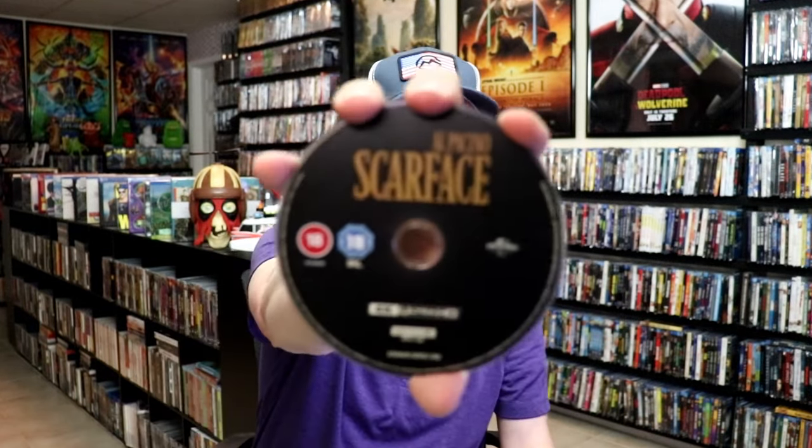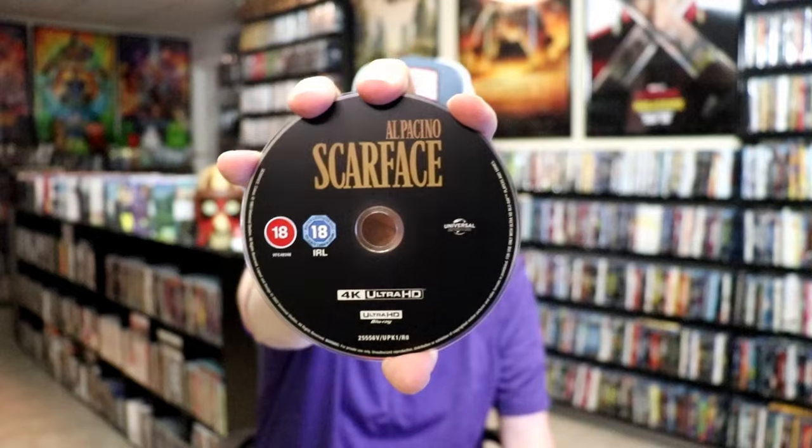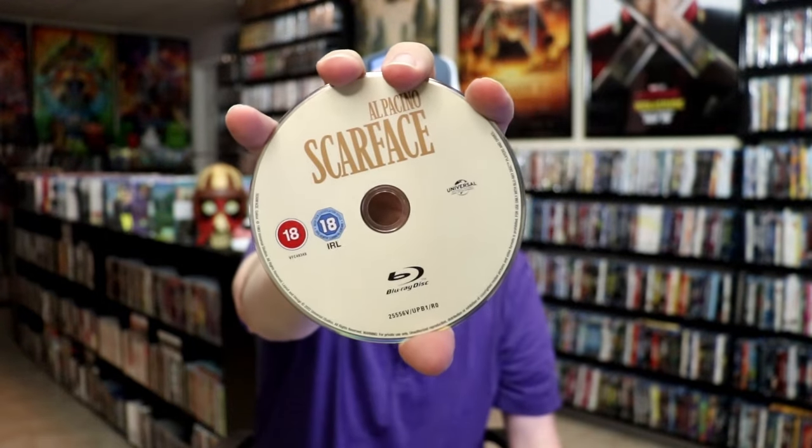We open it up. We have our front and back together. Really beautiful. On the inside, we have our two discs. So we have our 4K disc here, all in black. And we have our Blu-ray disc with no disc art. And we do have some great looking inside artwork.